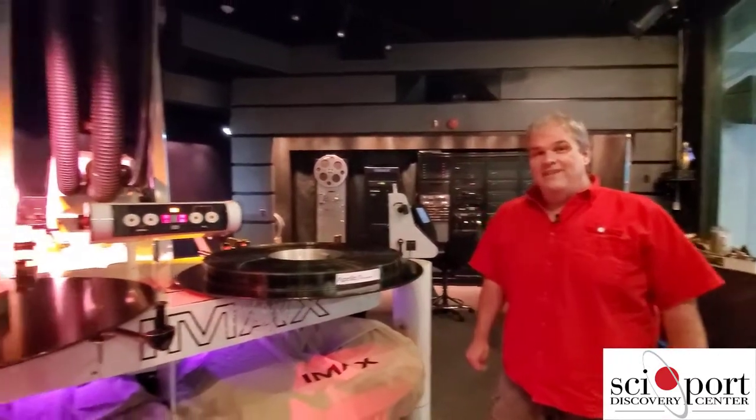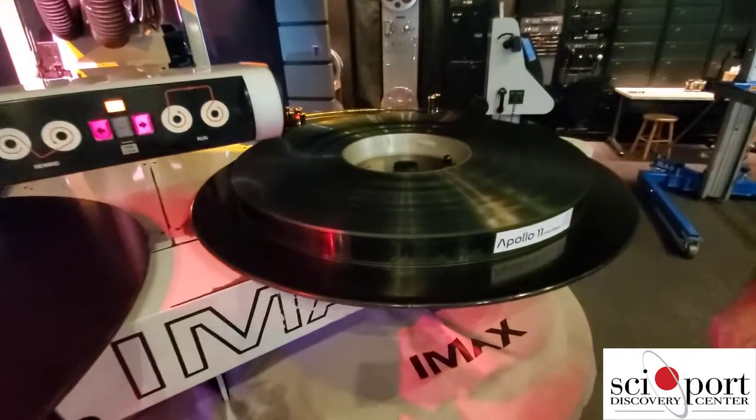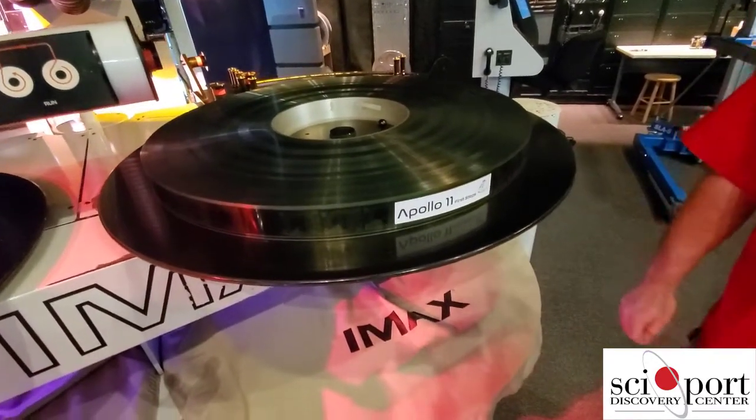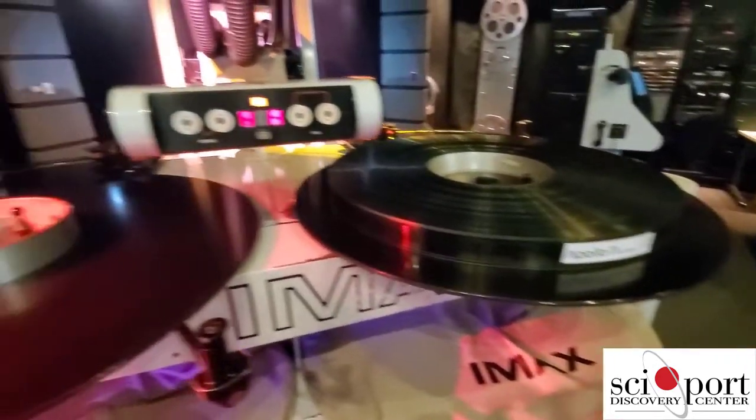They kind of changed the terminology there. Your average IMAX film is about 41 minutes. 41 minutes of film is 18,801 feet of film, and 337 feet of film goes through the IMAX projector every minute.